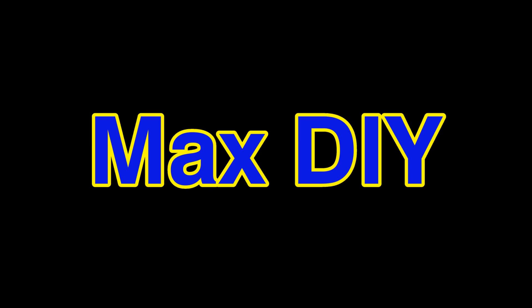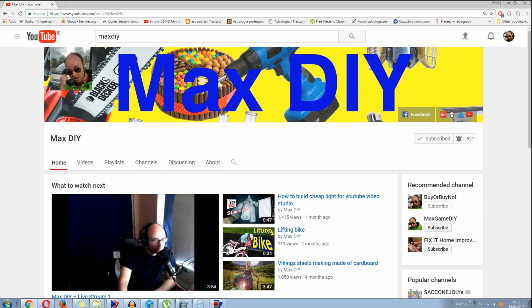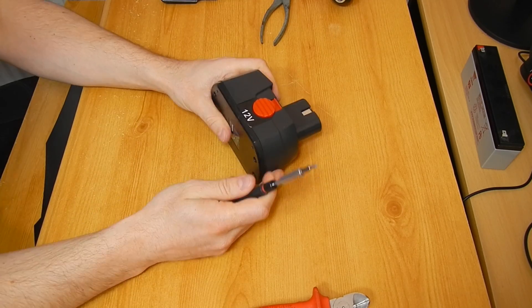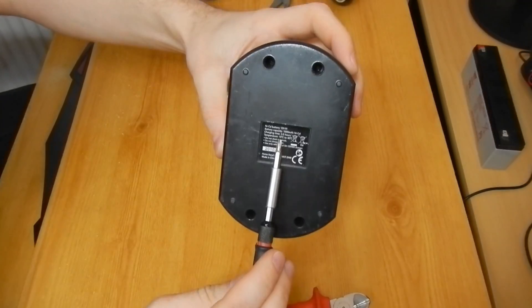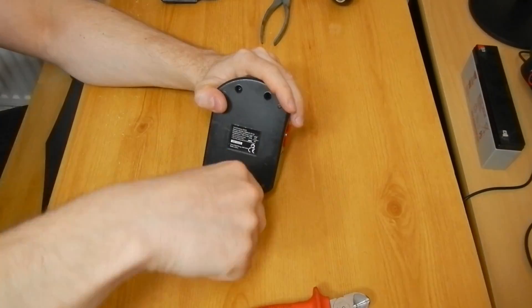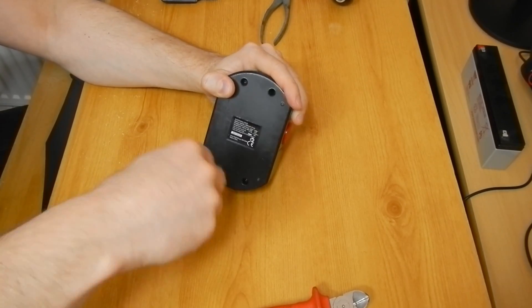Welcome to Max DIY — subscribe and turn notifications on to get more DIY videos. The battery housing contained 10 cells rated at 1.2 volts and 1000 milliampere hours each. I checked them out — just a couple of screws. It does not look complicated: only cells, no controllers.